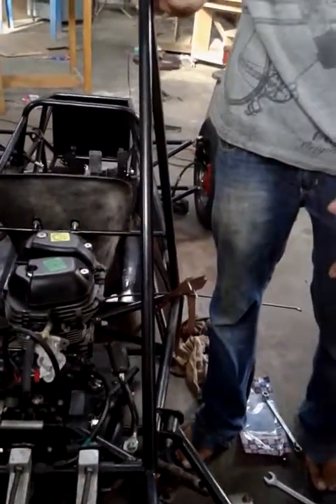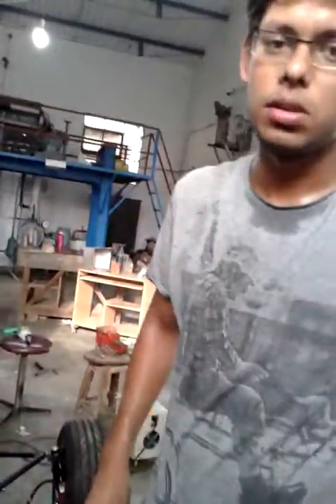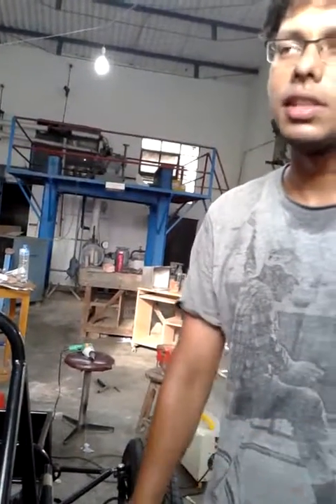This racing car is being made for the SAE Supra competition. It is going to be held from the 16th to the 21st of July in Chennai, at the Patras motor sports circuit.